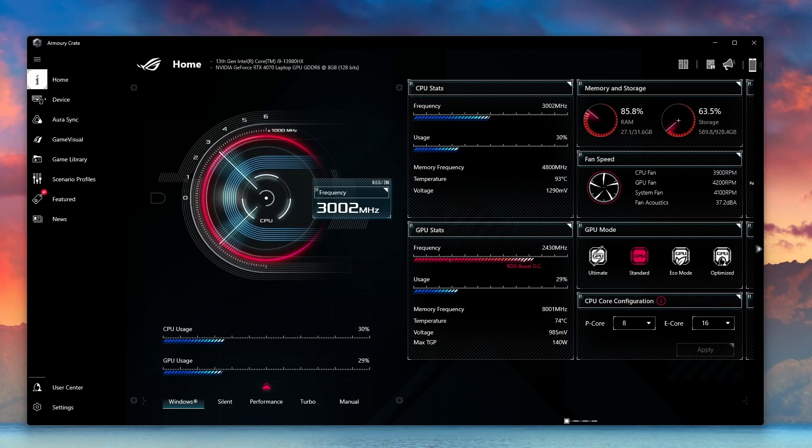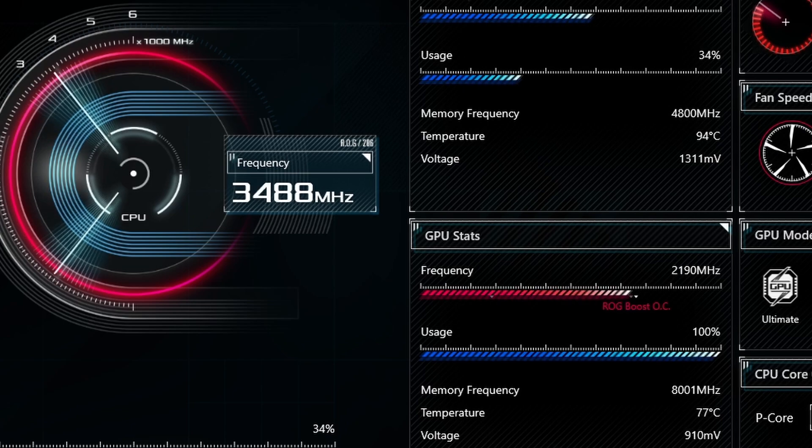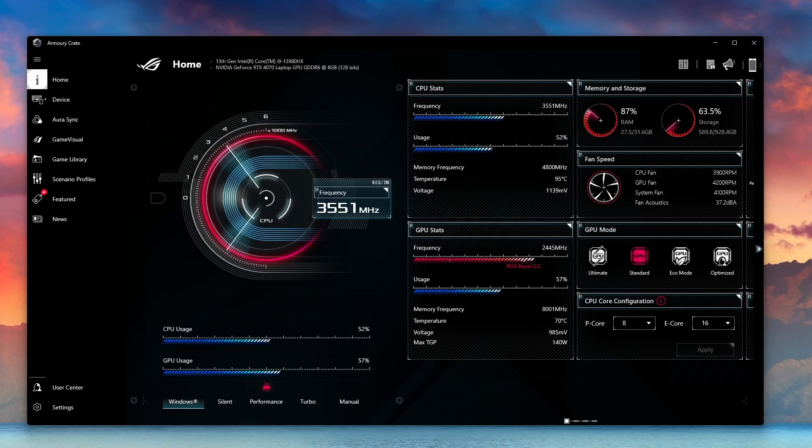Now I'm about to start up Fortnite — a game my kids love and I like to play with them. You'll see the CPU and graphics card usage start popping up and going up and down as we get further into starting the game. I'll speed this up so you can see the temperature ramp up quite a bit.